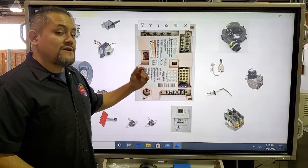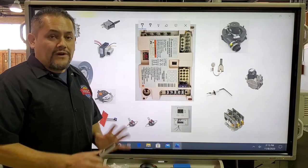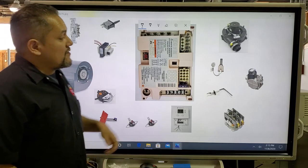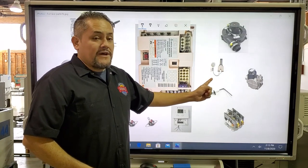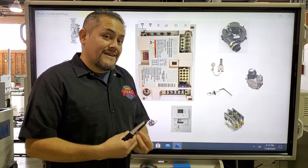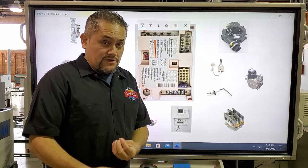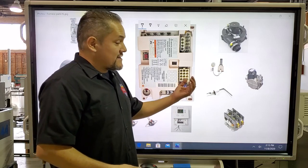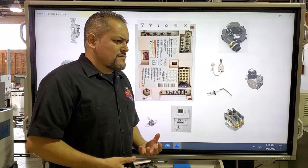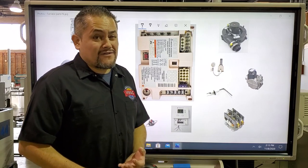The next part is the transformer. The transformer takes 120 volts and reduces it down to 24 volts. You must have 24 volts in order for the computer or IFC to work — if there's no 24 volts, the IFC will never turn on. The next part is the igniter. The igniter ignites the main burners — it turns them on. This igniter needs to get really, really hot.